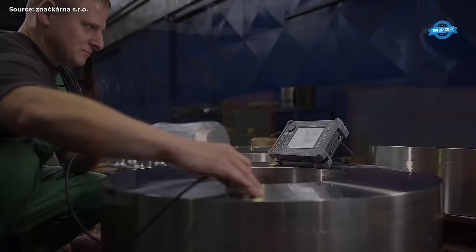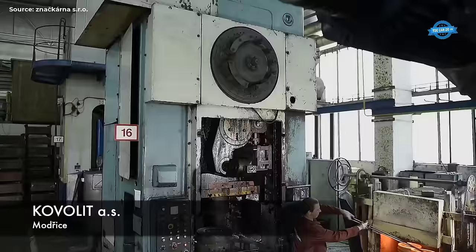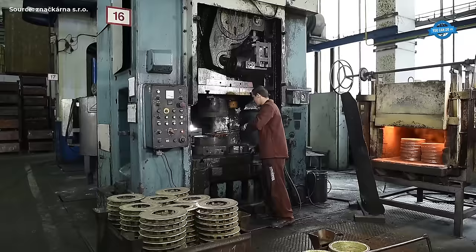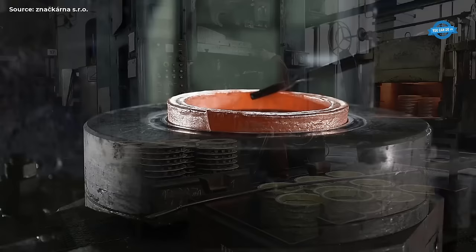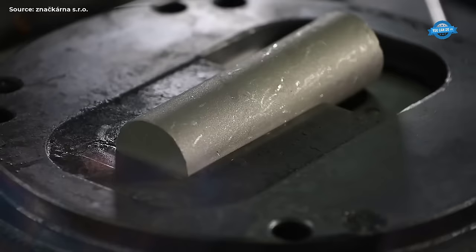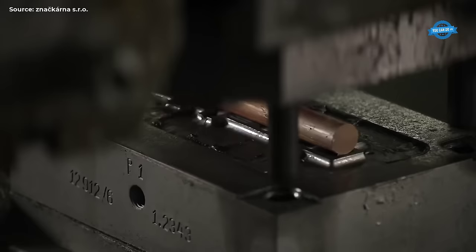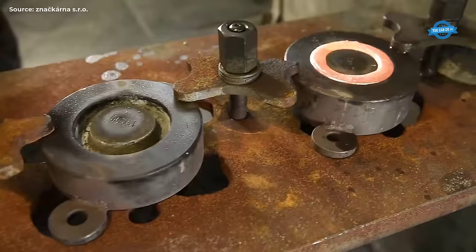Activities and initiatives: The UBCR undertakes a wide range of activities and initiatives to support its members and promote the craft of blacksmithing. These include training and education: The UBCR organizes workshops, seminars, and apprenticeship programs to provide training in traditional blacksmithing techniques as well as modern forging methods. By investing in education, the UBCR ensures the continuity of craftsmanship and the transmission of knowledge to future generations.